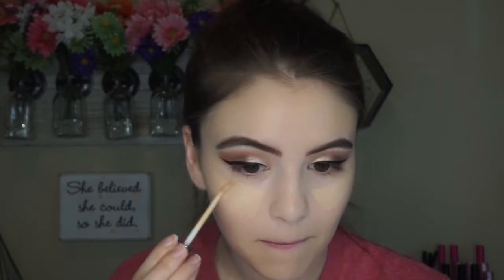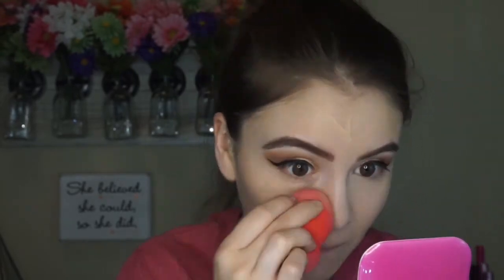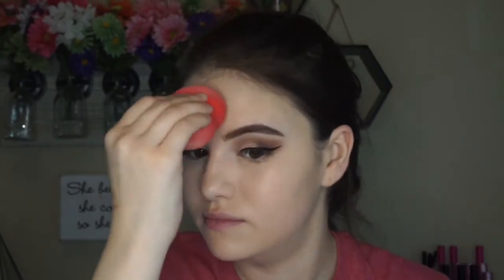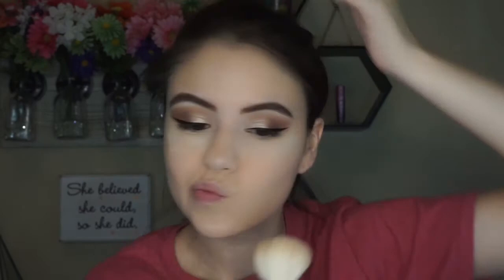So for concealer, I wanted to use a little bit more full coverage, so I'm using the Naked Skin Concealer in the shade Light, if I'm not mistaken. And I'm just going to conceal under my eyes, center of my forehead, bridge of my nose, and my chin, and then blend that in. Also, for any special occasion I'm going to use a little bit more setting powder in any area that I tend to get a little oily or any area that tends to rub off a little bit quicker. I'm going to kind of bake under my eyes a little bit, and then do a little bit of bronzing. I'm going to go kind of light with the bronzing — I didn't want to look too bronzed goddess. So I'm going to do the temples, the center of the forehead, and of course the cheekbones.